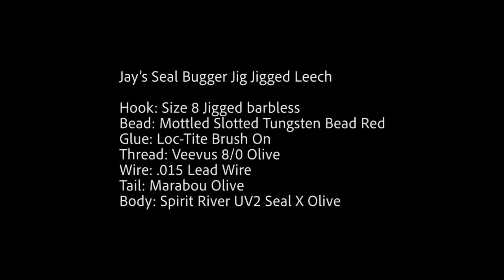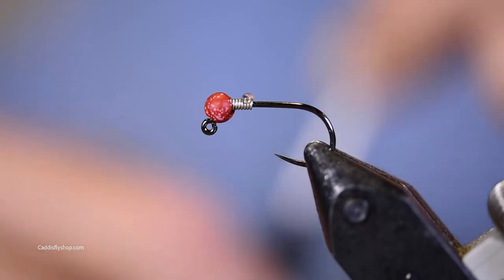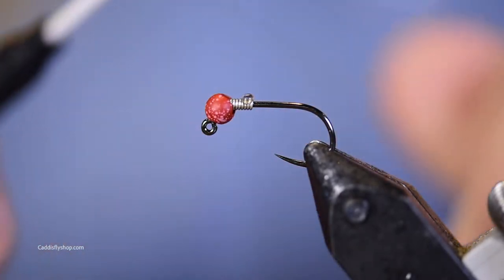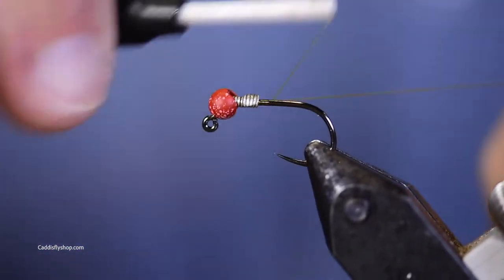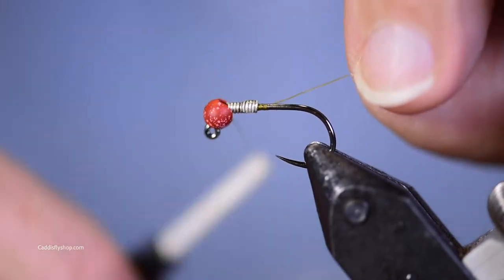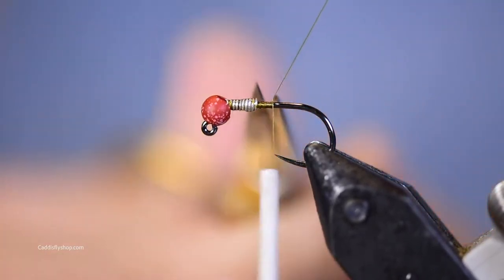Welcome YouTubers! I'm about to tie a seal bugger jig jigged leech — how's that for a mouthful. I've got a size 8 barbless hook and a five thirty-seconds mottled slotted tungsten bead — that's MSTB — in red. I've got some olive thread and 1.015 lead wire. The key reason I've got that in there is just to help keep my bead where it's supposed to be. I could have had my wire pushed up in there a little bit further.